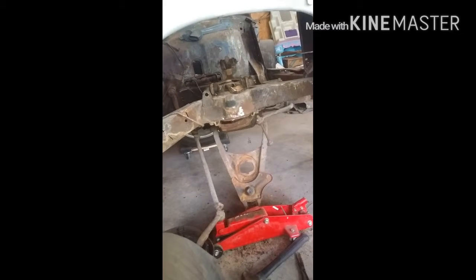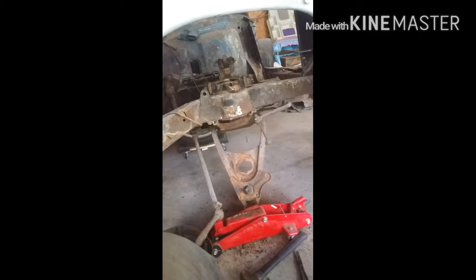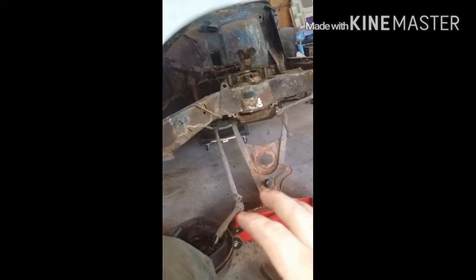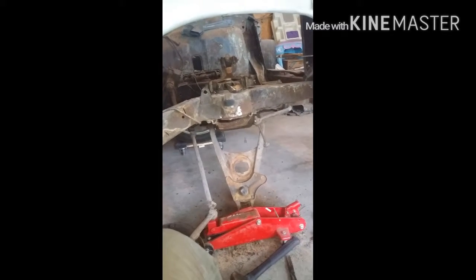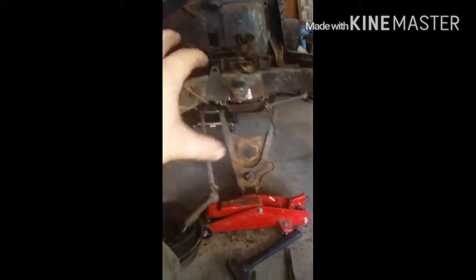I'm going to leave out all the things that are obvious, like taking all of this stuff apart initially. If you don't know how to do that, don't try to install any suspension. If you can't take apart your stock stuff, don't even attempt it. Anyway, where I am right now is I have unbolted everything here.